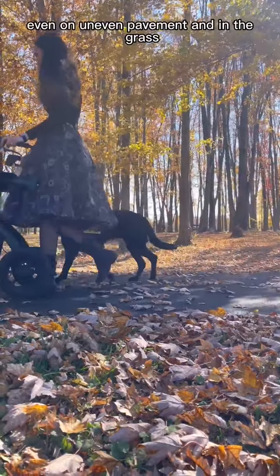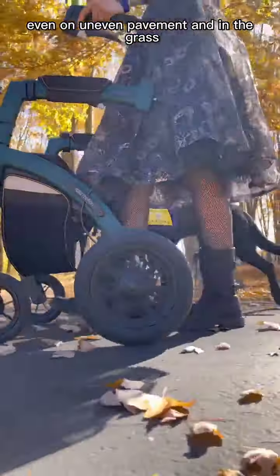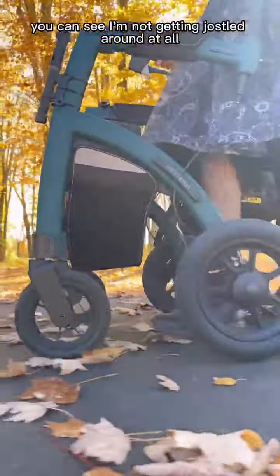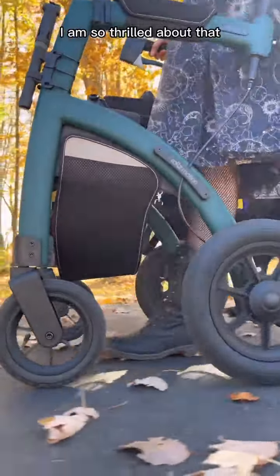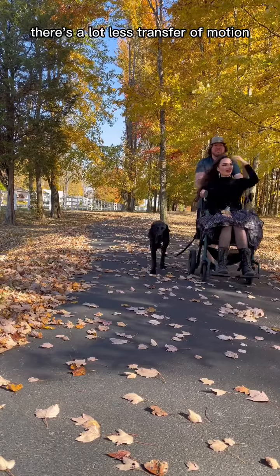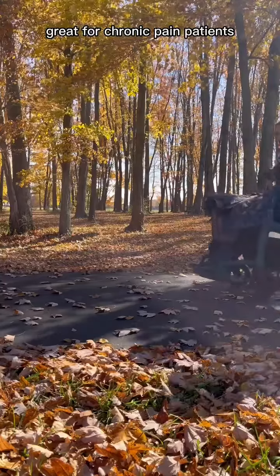It rolls incredibly smoothly, even on uneven pavement and in the grass. Here's a better shot of that — you can see I'm not getting jostled around at all, I am so thrilled about that. It's very comfortable to ride in as a wheelchair with a lot less transfer of motion, which is again great for chronic pain patients.